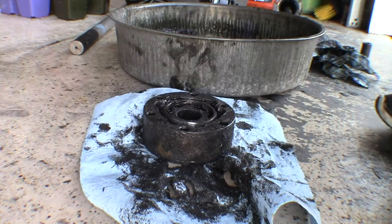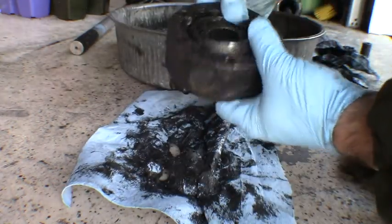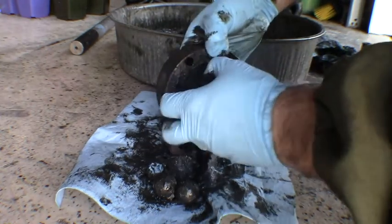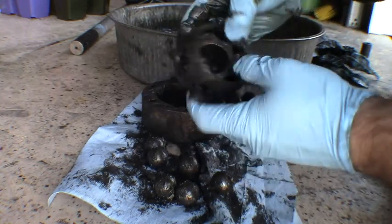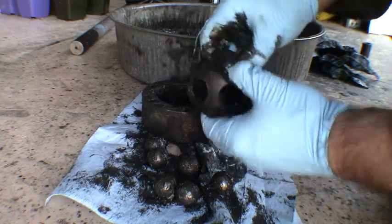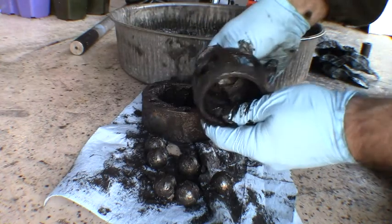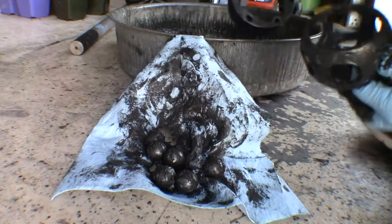Now that I've got the entire axle dismantled with both ends pulled off, we'll go ahead and dismantle the CV itself. It's got plenty of flex here now that it's all out, so you're just going to want to flex that thing around until the balls start coming out. Pull all these balls out of the cage — once you get a few of them out, the whole thing will come apart for you. One side of this cage is a little bit fatter than the other; the thinner side will be the side that the star comes out of. After a little finagling, now that we have the entire CV assembly apart, I'm going to go ahead and get it cleaned up and see what it looks like.